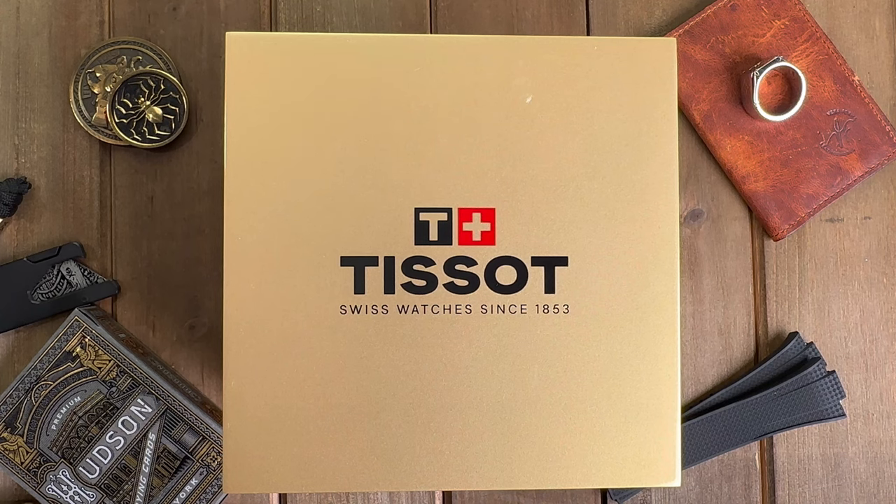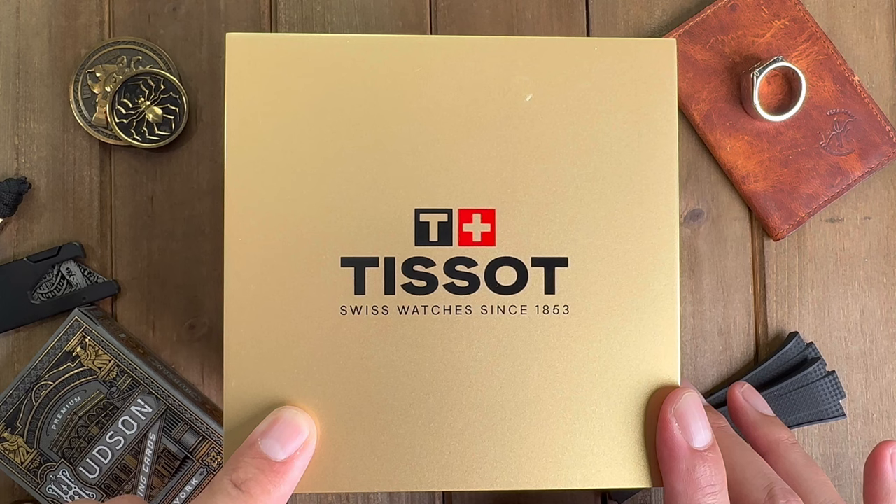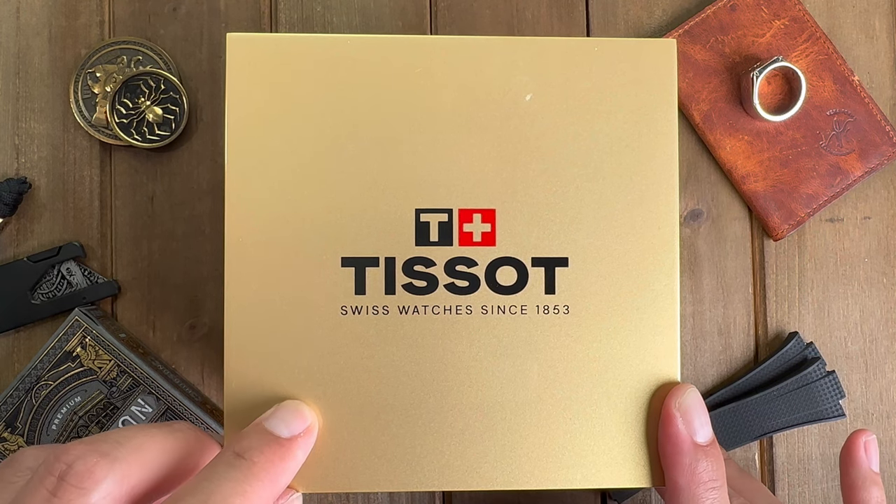How's it everyone, welcome back to Hawaiian Horology. Today we're going to be taking a closer look at the best PRX to be released to date, and if you want to see which one it is, then stay tuned.